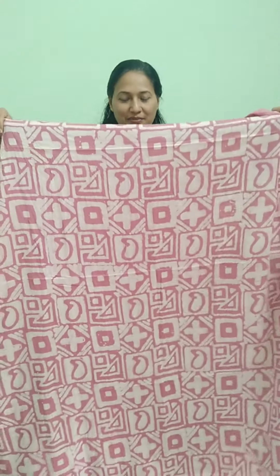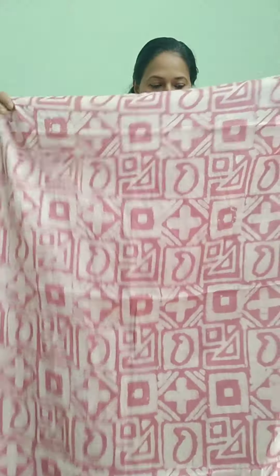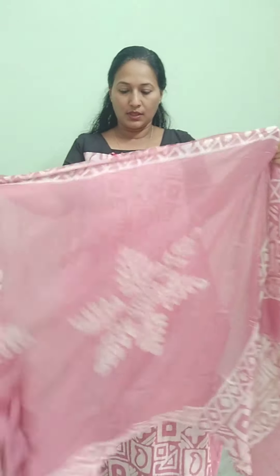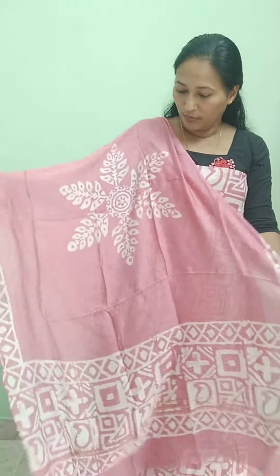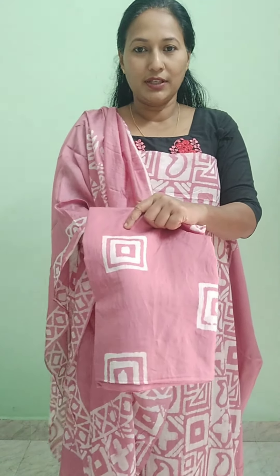This is a very pleasant color in semi-silk with a batik print — it is a big print. It has a thick border, and the top is 47 inches. It is a plain print, simpler toward the center, in the same color tone. There is a thick border as well. The rate is approximately ₹1000.